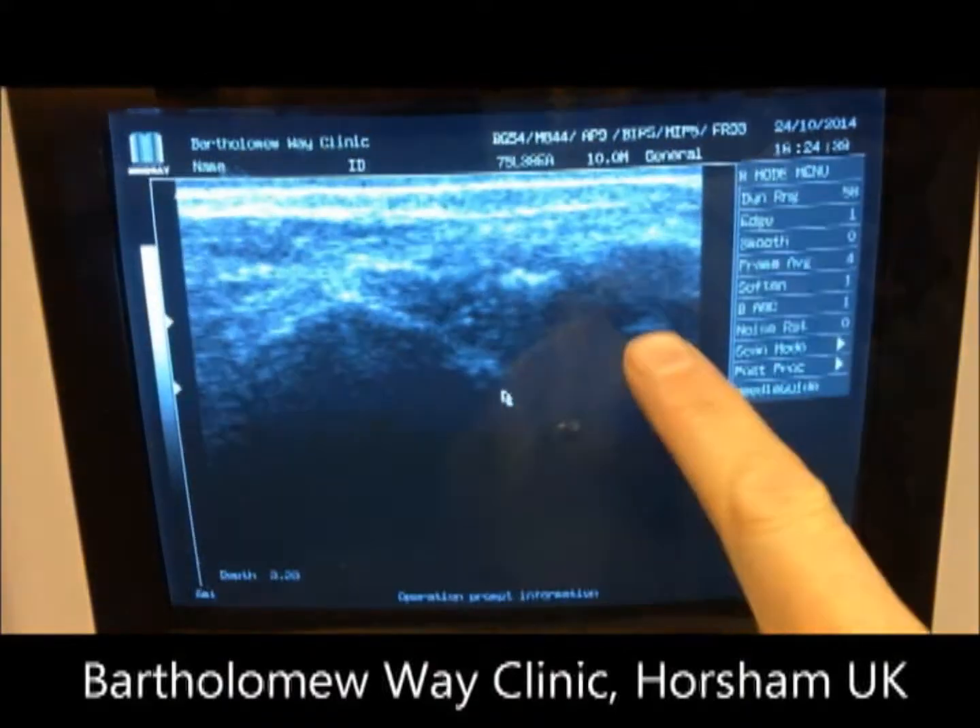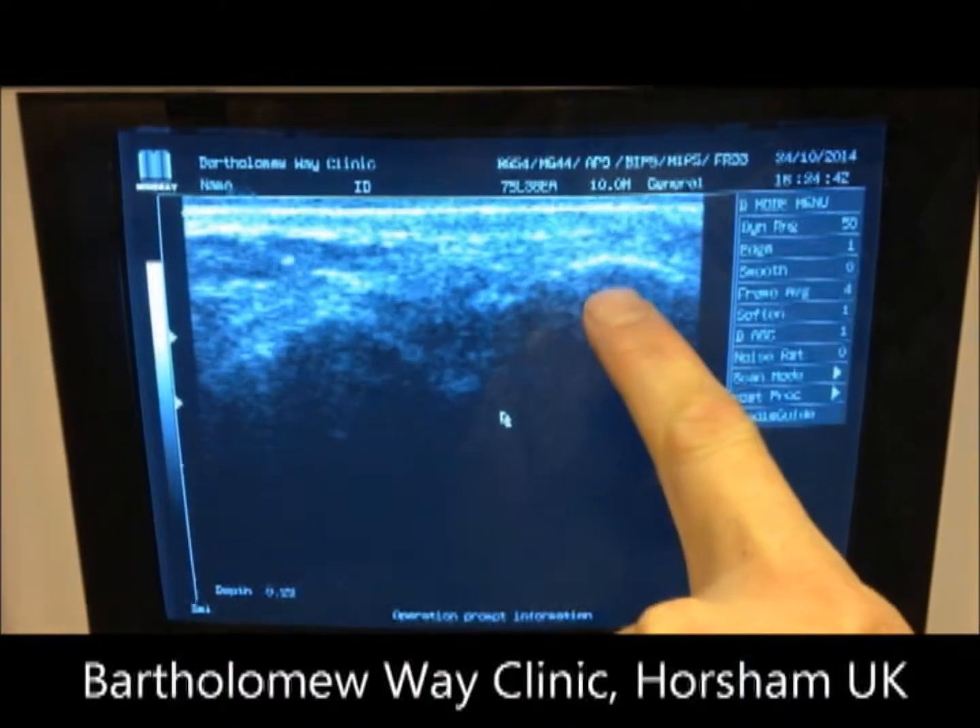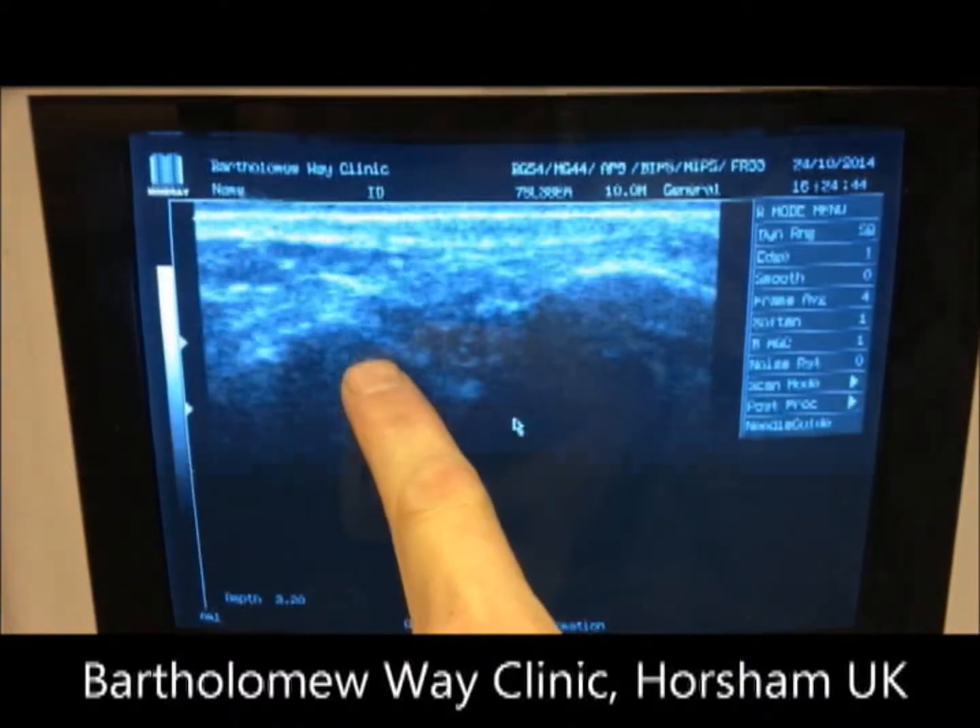So here's the scan showing the lateral malleolus — the lower end of the fibula — on the right, and the talus bone on the left.